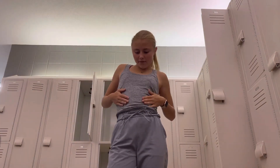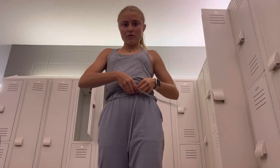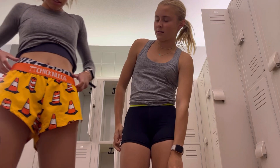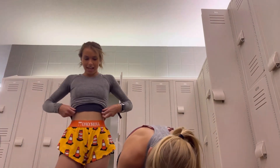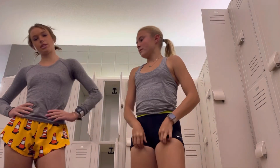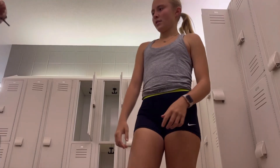As for the outfit — I have a Lulu tank, a Lulu sports bra, and Nike pros. Lily is wearing chicken mats with Nike pros underneath — it's really yellow — and a tank sports bra underneath. Cute. We are almost ready.